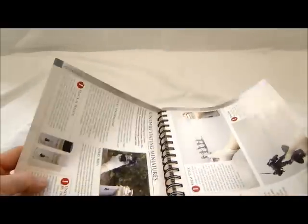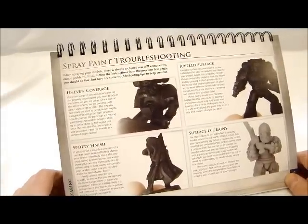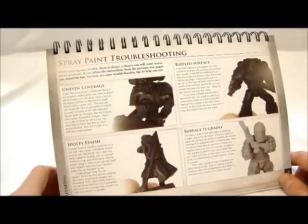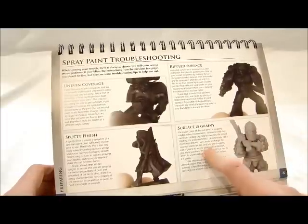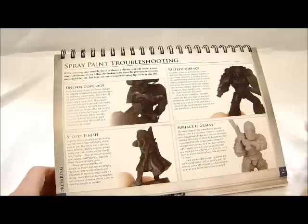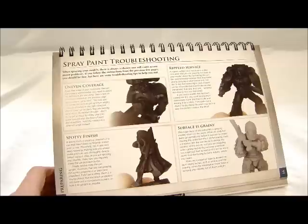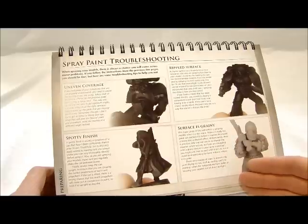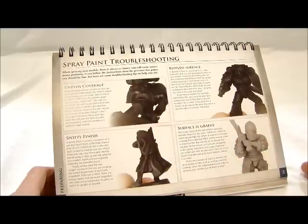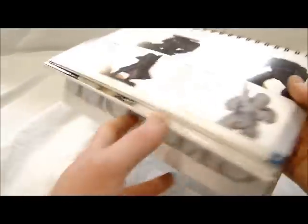There's a good section on spray painting your miniatures — about three pages on that. What I particularly liked was the spray paint troubleshooting section. You always hear about people ruining their models because they sprayed it wrong and it bubbled up or got grainy. There are four common causes explained here. Different sprays require different distances — Army Painter is completely different from a Games Workshop paint or a Walmart paint — so you have to treat each differently and read the directions.